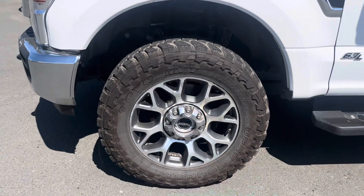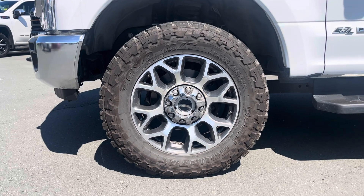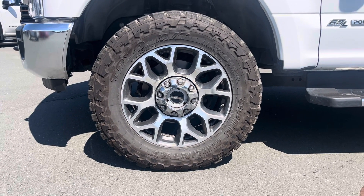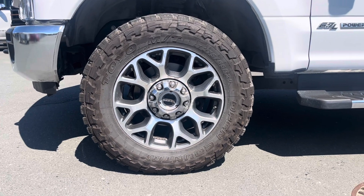We've got Toyo Open Country tires, which are really good off-road tires — they're also great four-season tires, so they'll be good in the wintertime. 10-ply, of course; you need 80 PSI for a one-ton anyway. They're sitting on 20-inch aluminum cast bright rims, which look beautiful and really add to the style.